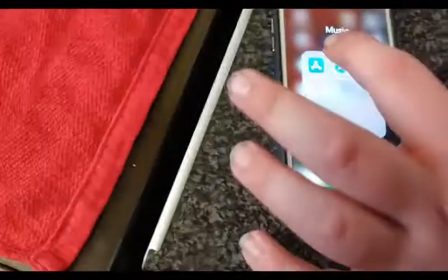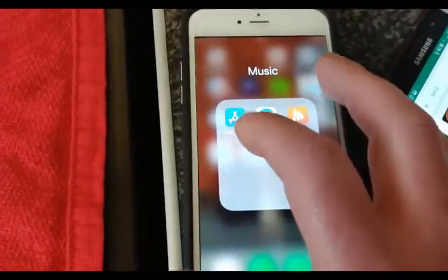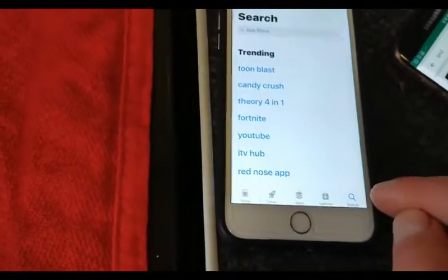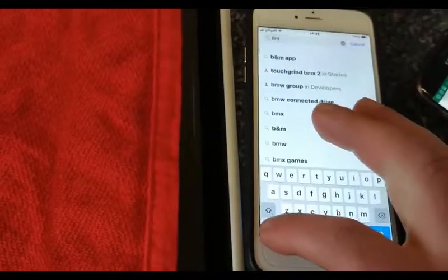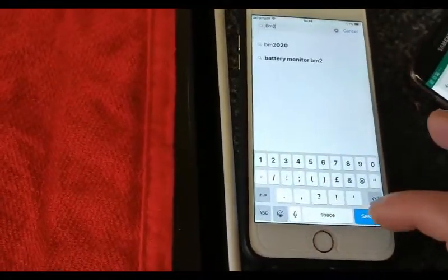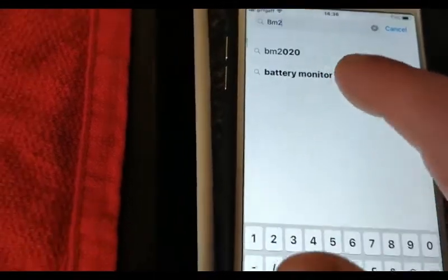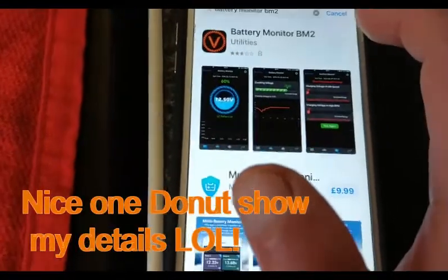Now we're going to go to the phones and download the app. Obviously you go on to your iPhone, find where your App Store is, click on Search, and put in 'BM2'. Do a search and it comes up with Battery Monitor 2. Click on that to get it.